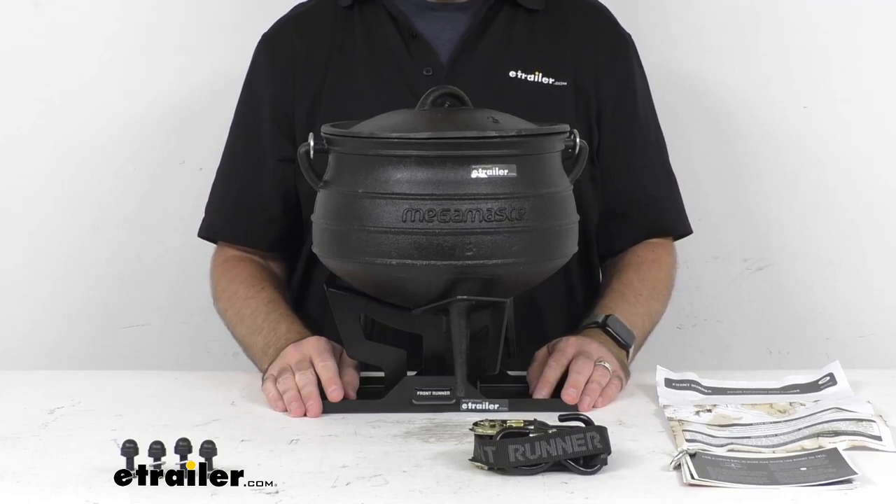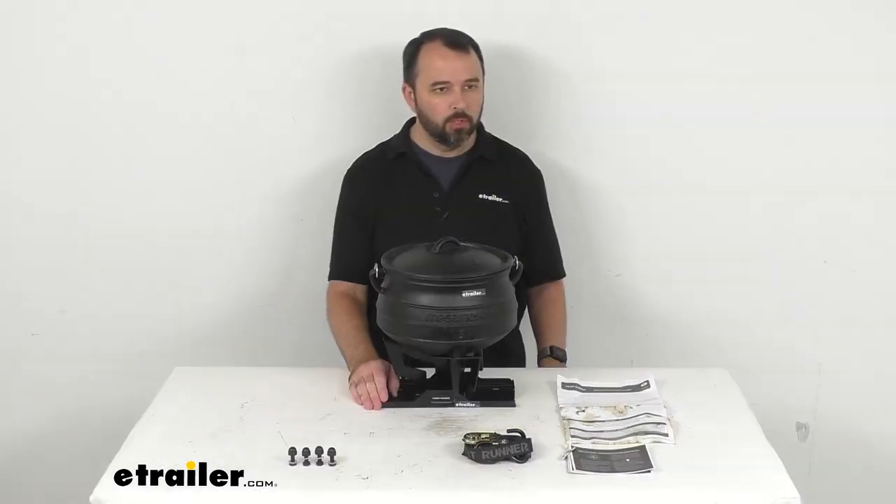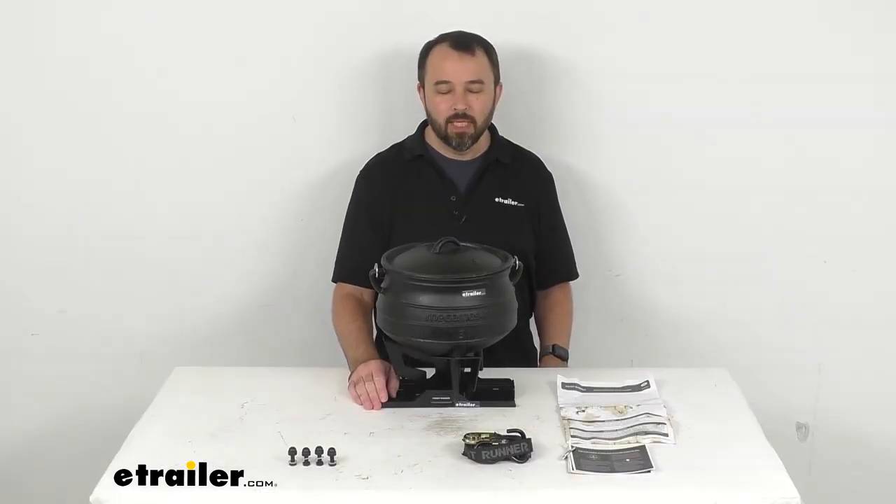Well, that's going to wrap up our look today. I do hope that it was helpful for you. Again, my name is Andy — thank you for joining me.